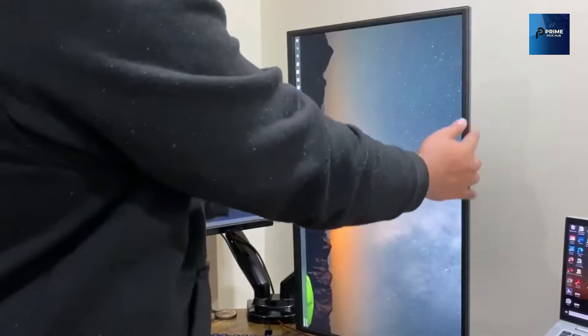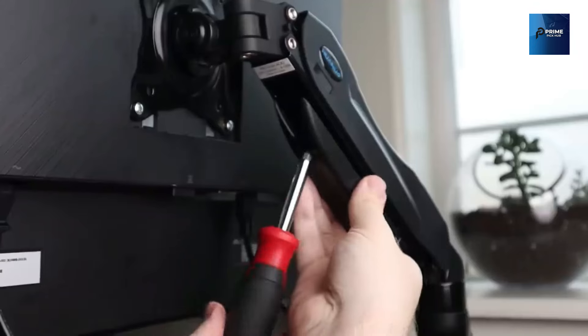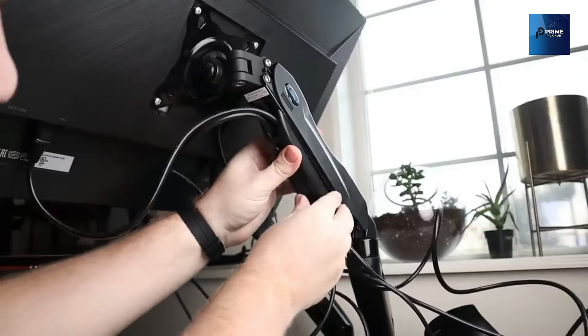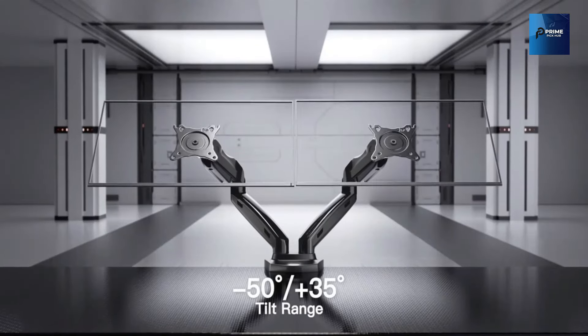The HN6 boasts a unique structural design, elevating it above the rest. Whether you opt for the C-clamp or grommet-based installation, rest assured your monitor is in safe hands — or should I say, arms.